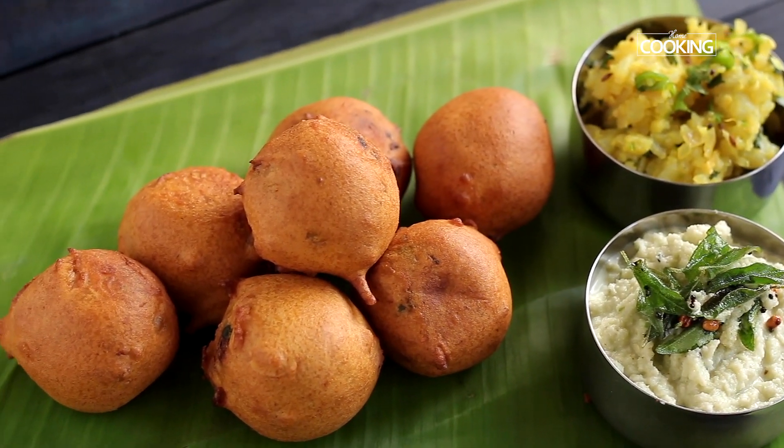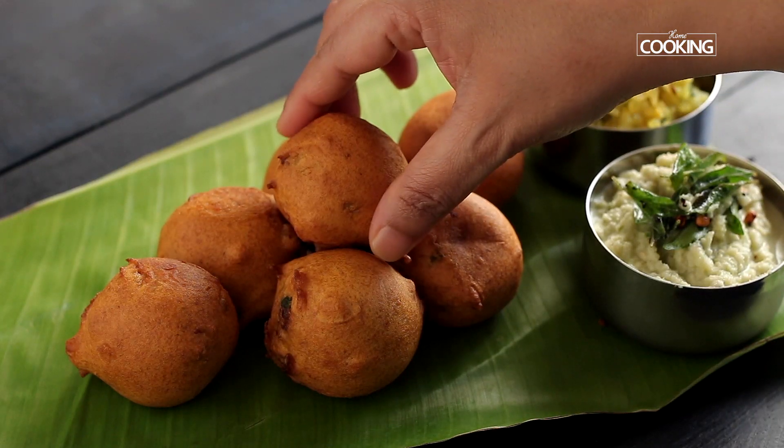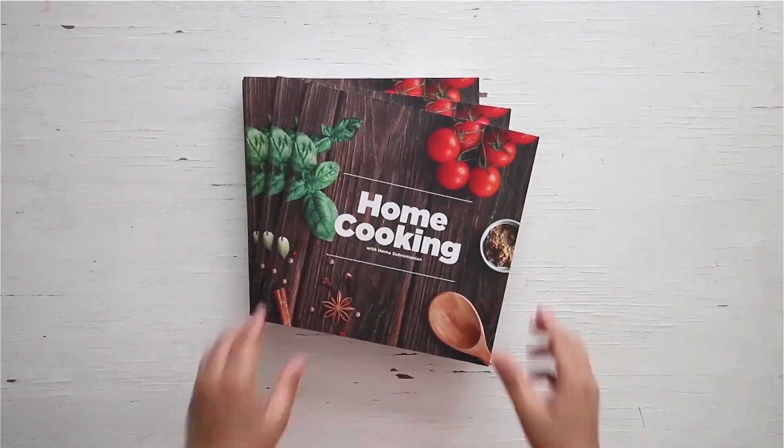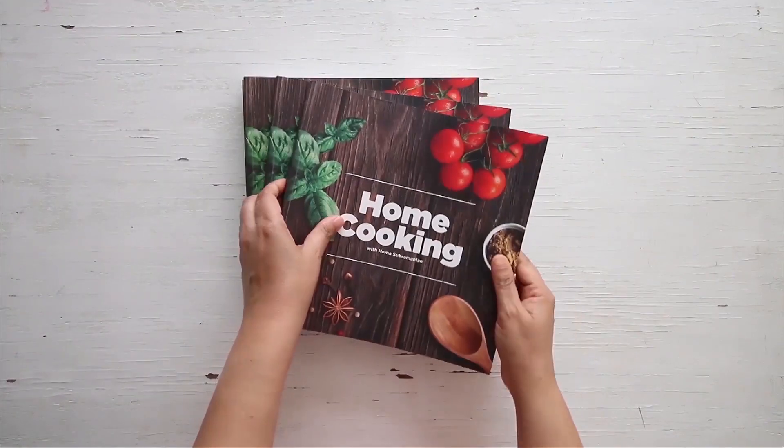Serve it hot and enjoy this delicious and simple aloo bonda with some nice coconut chutney or pickle of your choice. You can also get a copy of the home cooking book.